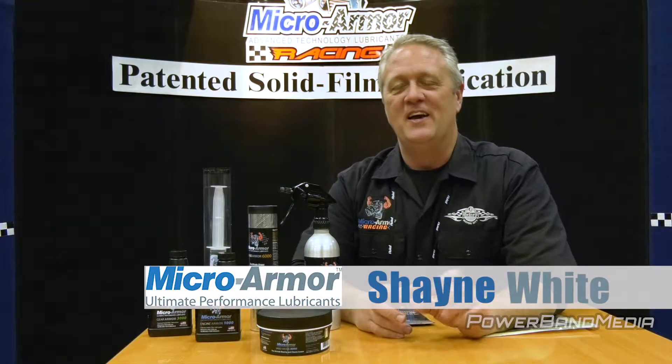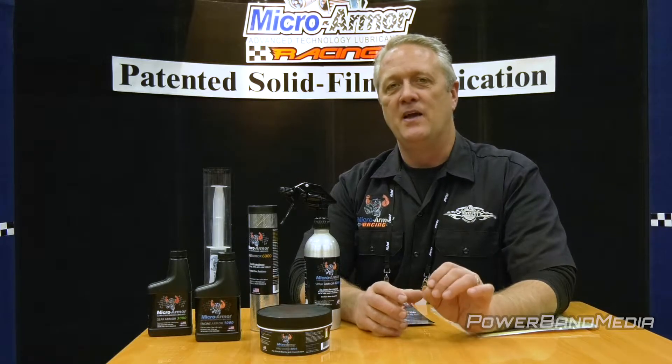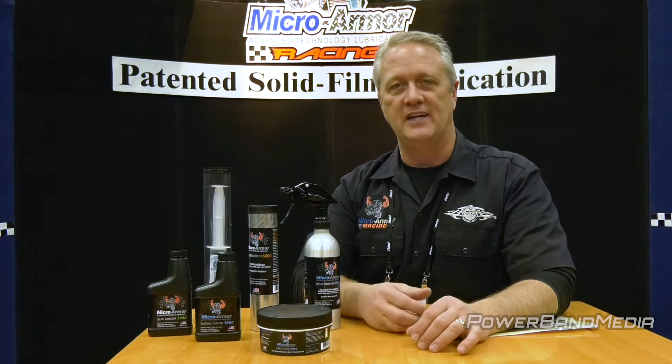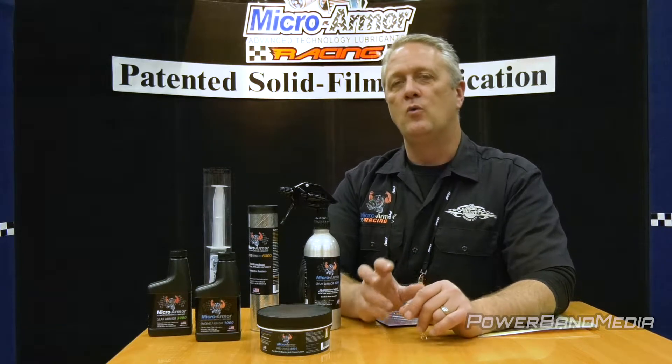Hi, my name is Shane White. What we're showing off today is our Micro Armor family of lubricants. We have a line of greases, oils, and sprays that are going to reduce friction tremendously in any application — from racing to trucking to farming, whatever you're into.